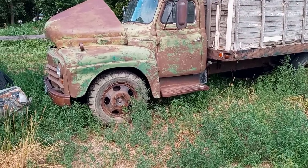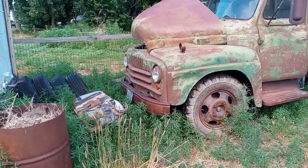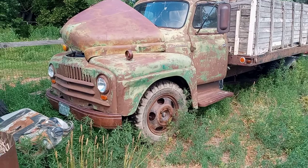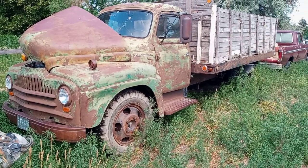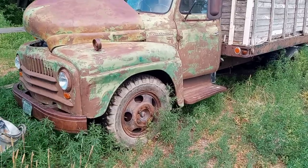I thought I'd do a quick actual video on my International L160. I've got a video up of it somewhere, but I think it's just starting it up. I didn't really do an overview. So this is my 1952 International L162.